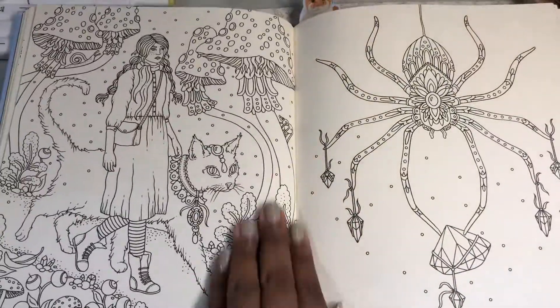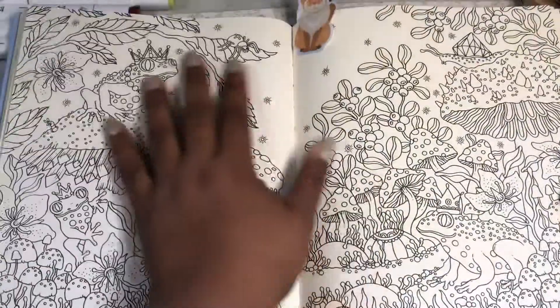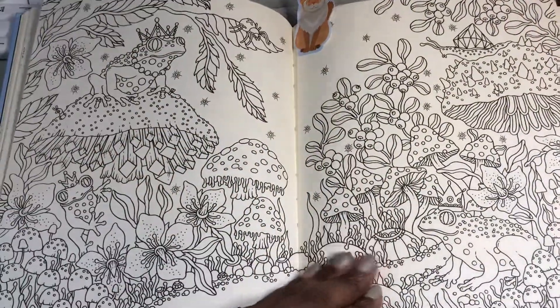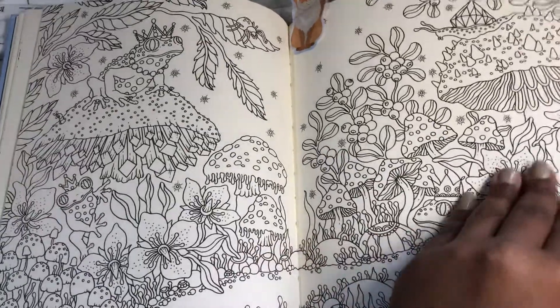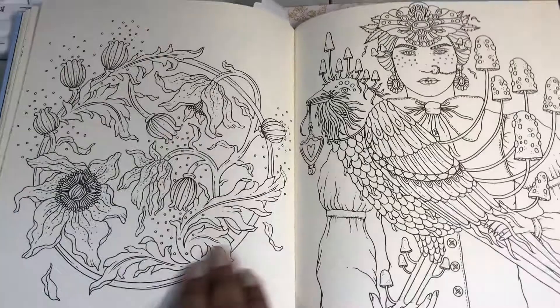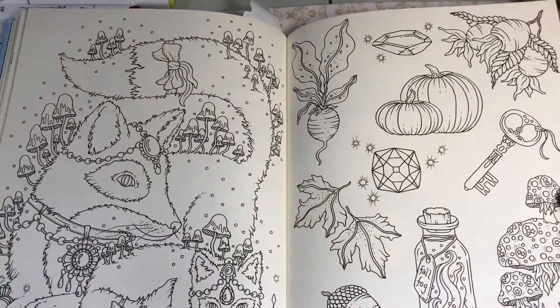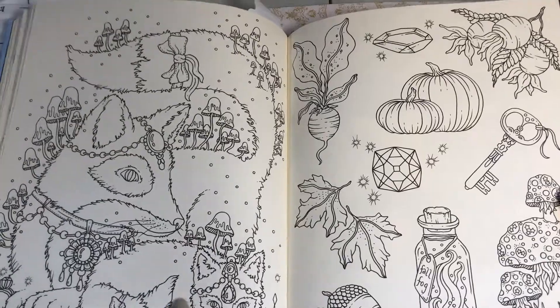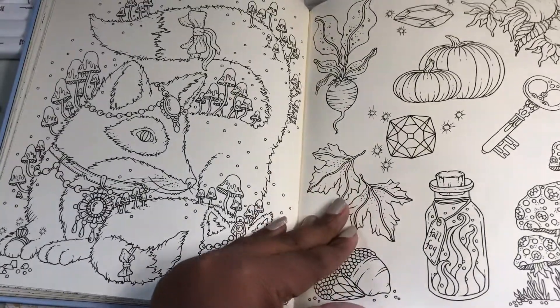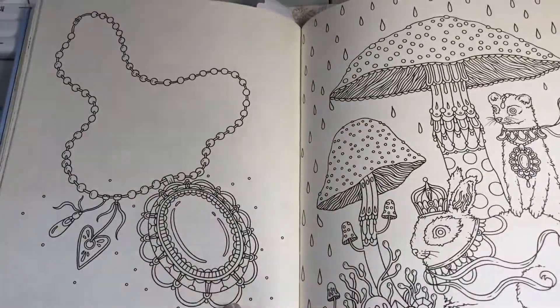So I would say if you weren't sure, this would probably be the best one to get simply because you can go through each season. So you have something for all year. This little fox is so cute down here — can you see? And all her little mushrooms, it's adorable.